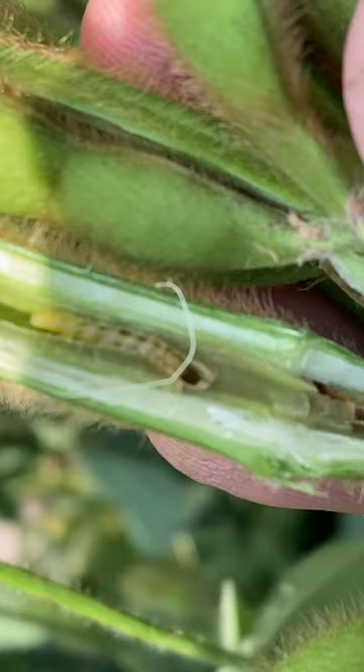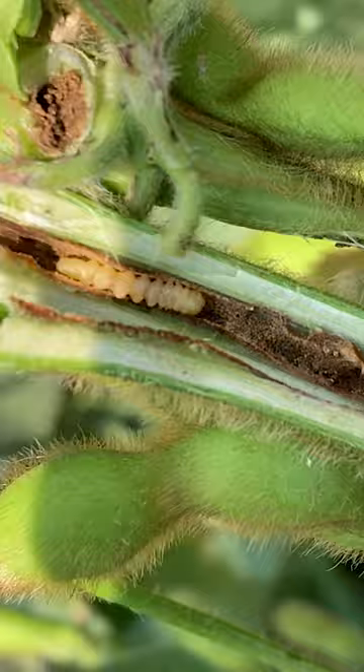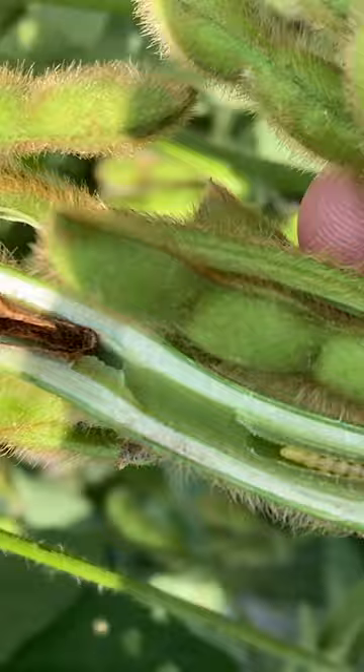You can see there's another one in this stem. He must have come from the top, and this one's coming from upwards, and this little bit of soybean stem tissue is what is separating them from having a cage match. But just one inside of a stem is enough for a soybean plant to have a bad day.